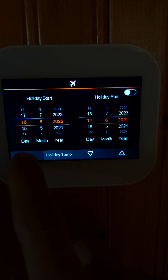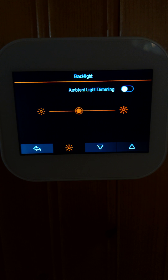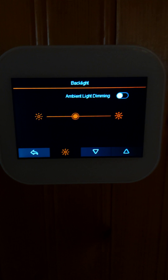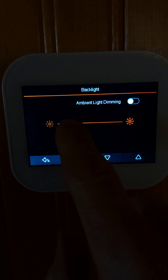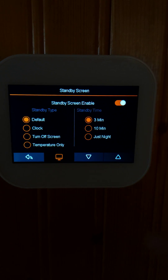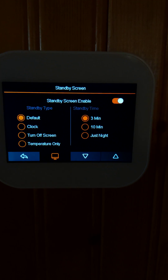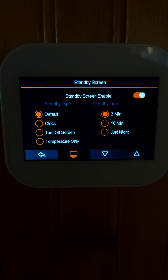For the backlight, it has an auto-dimming function which you can activate, or you can manually choose your preferred brightness level. The standby screen offers many options: you can set a time or have it go into standby only at night. Standby can show the default screen, only the clock, a blank screen with the display off, or just the temperature.